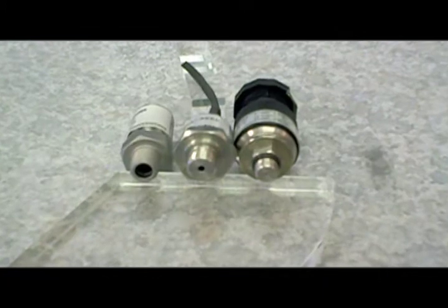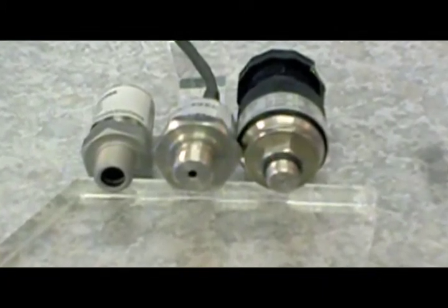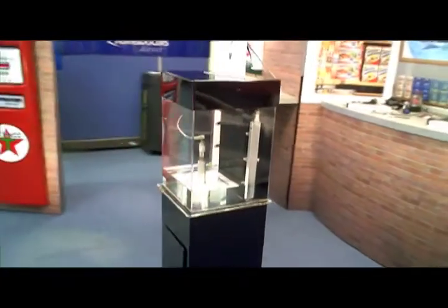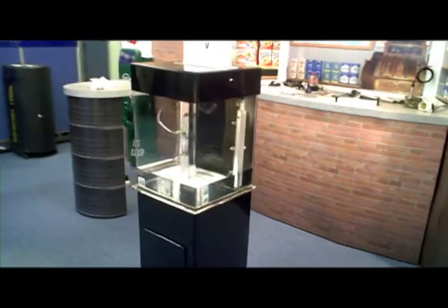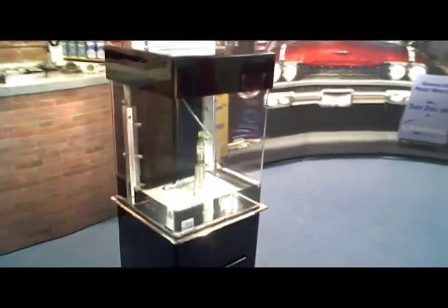The TD-1000 features a large machined orifice allowing fast unrestricted flow for fast updates. Some competitive units utilize small orifices or snubbers to protect their units from overpressure, but this also delays the true pressure and delays accurate pressure change updates.